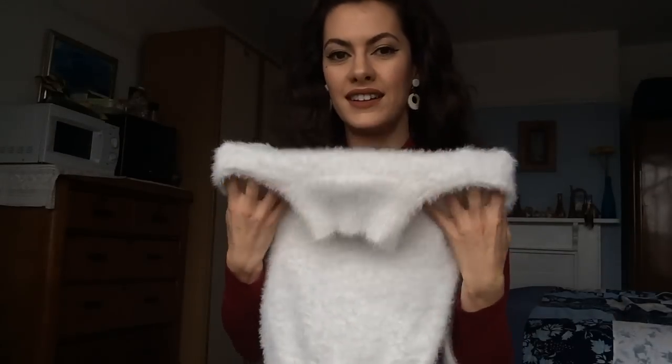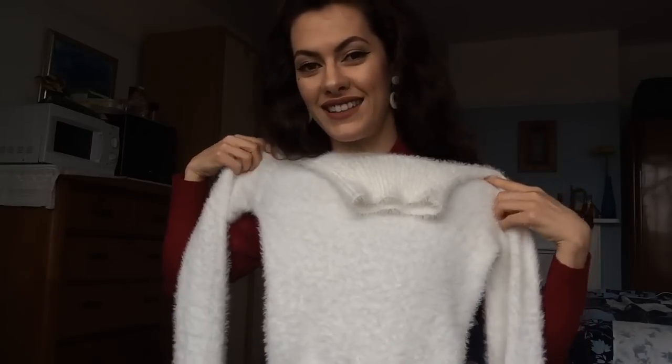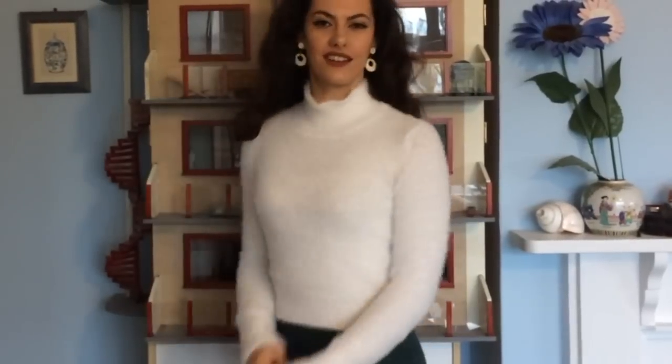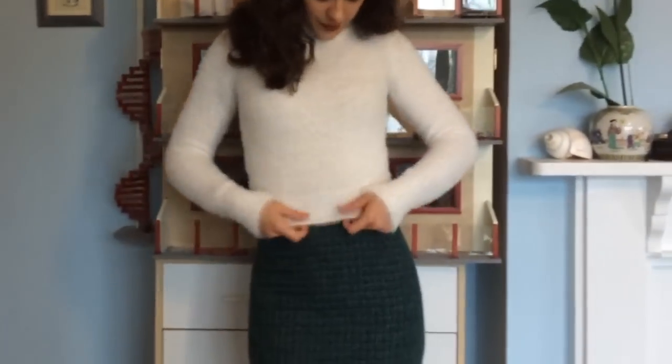The first item is from Urban Outfitters and it is this beautiful fluffy cropped sweater. It's this kind of fluffy material, totally vegan — please don't buy Angora, it's devastatingly sad what they do to them, so make sure everything you get is animal friendly. It is so beautiful, soft, and snow white. It is the perfect length to wear with high-waisted pants or high-waisted skirts like pencil skirts, and it's got a little turtleneck, so it's quite versatile.